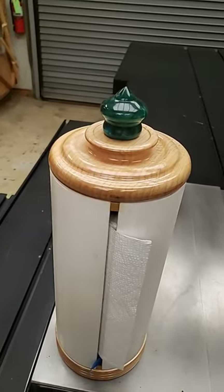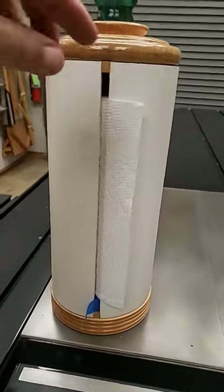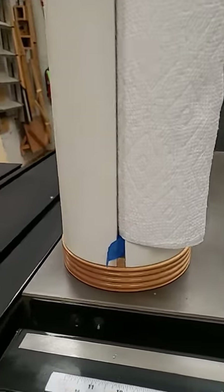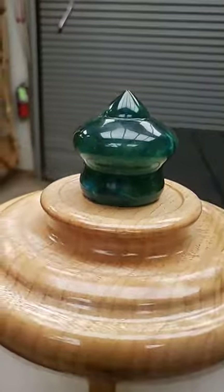So I went ahead and made myself a little paper towel holder out of PVC. Simply sliced it in the middle with the table saw and then put a nice little turning on the bottom, using up some of that scrap resin to make it look pretty.